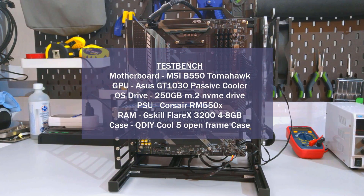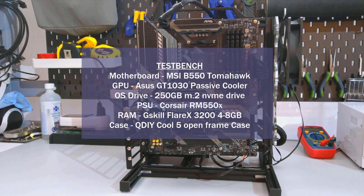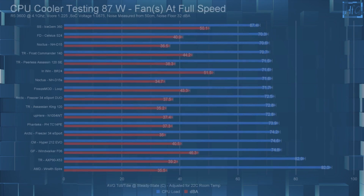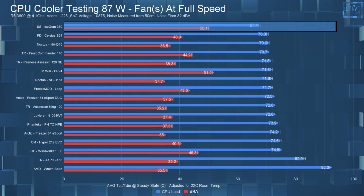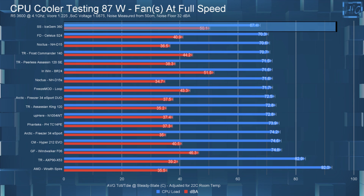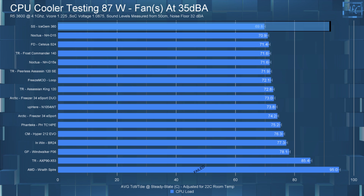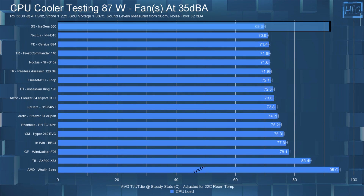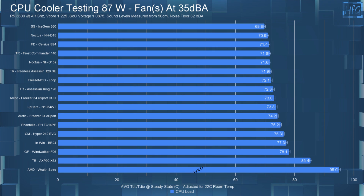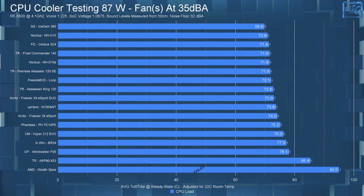In the 87-watt full-speed test, the Icegem 360 had an average CPU temperature of 67.4°C, landing it at the top of the chart, but with a dBA of 50.1, that is quite loud. In the 35 dBA noise-equalized 87-watt test, it still performed very well with an average CPU temperature of 69.8°C — also at the top of the chart. Between the 35 dBA and full-speed tests there is only a 2.5°C difference but a 15 dBA difference, so in my opinion it's really not worth running this AIO at full speed at this wattage.